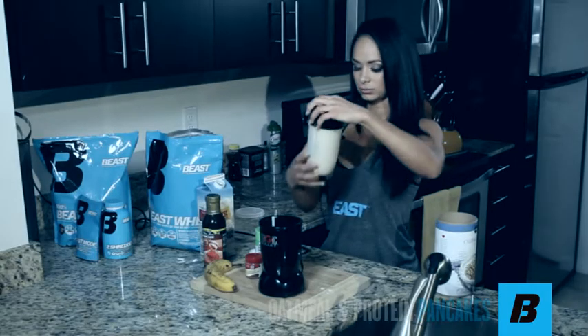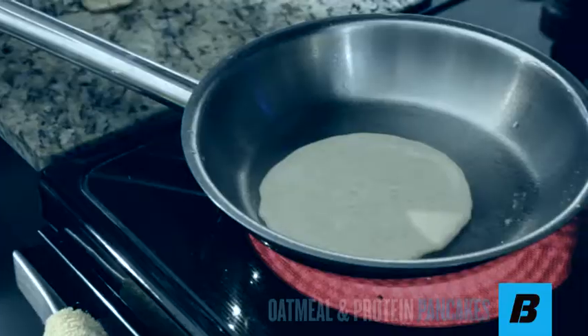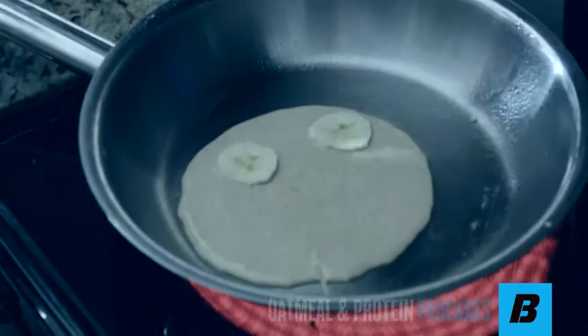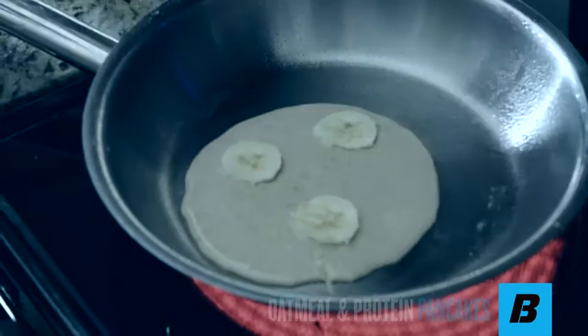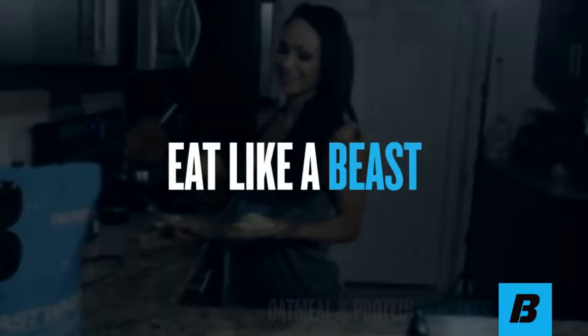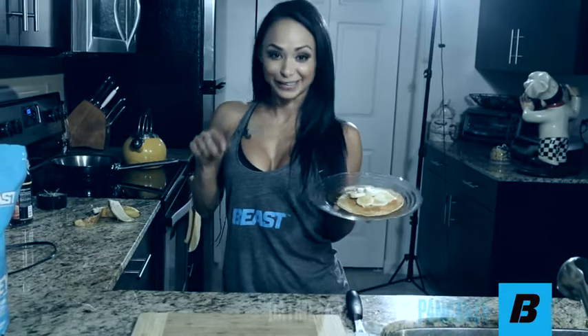All right, now let's cook it. While that cooks, I'm just going to slice some banana slices to put in — just to add some flavor and potassium. For Beast Sports Nutrition, I'm Katie Chung-Hwa. Don't forget: eat like a beast, and enjoy my oatmeal protein pancakes.